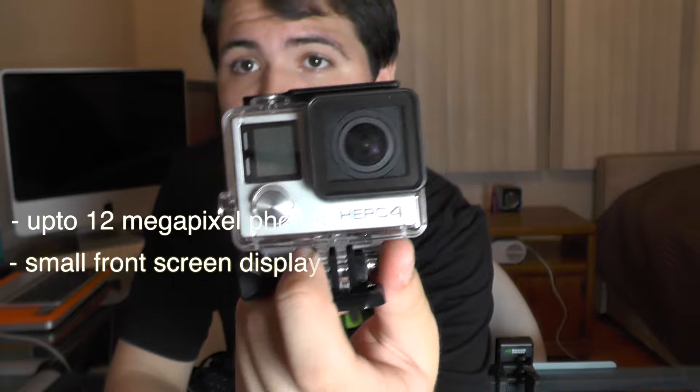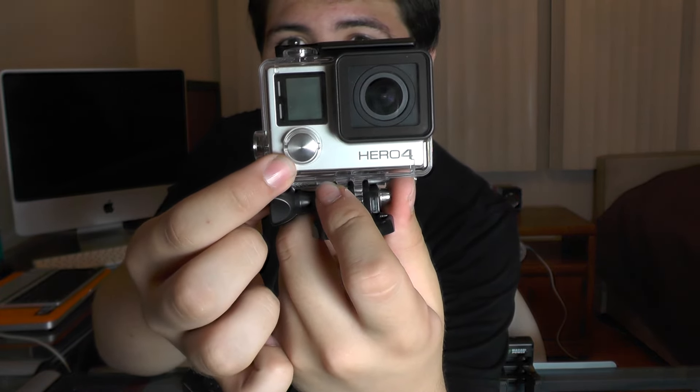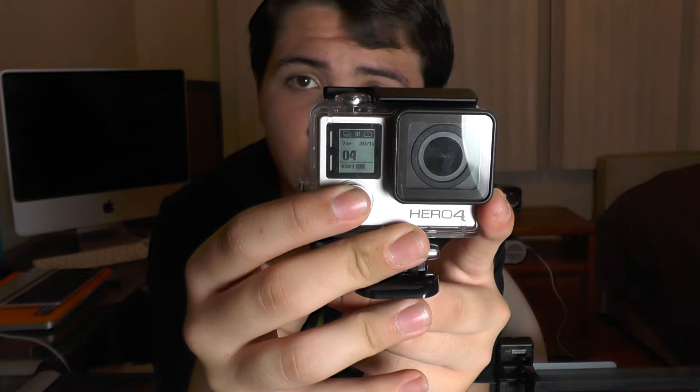The small front screen allows you to see everything you need — it shows all settings as you go through them. The power button is on the front; when you hold it down you get a red light, the GoPro turns on, and you get a little pop-up showing all the settings. You click the power button once to switch between photo mode, multi-shot mode, shutter mode, playback, and setup.